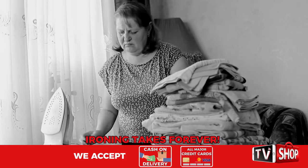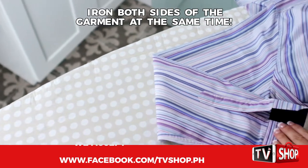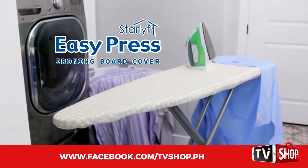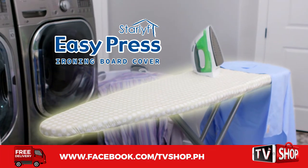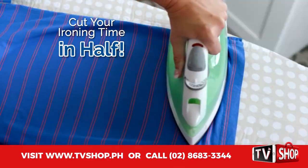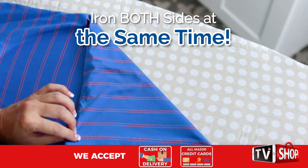Ironing properly takes forever! What if you could iron both sides of that garment at the same time? Now you can with the all-new revolutionary StarLife EasyPress Ironing Board Cover. With the EasyPress Ironing Board Cover, you can cut your ironing time in half because there's no need to flip the garment over. Just do one pass and both sides are done.